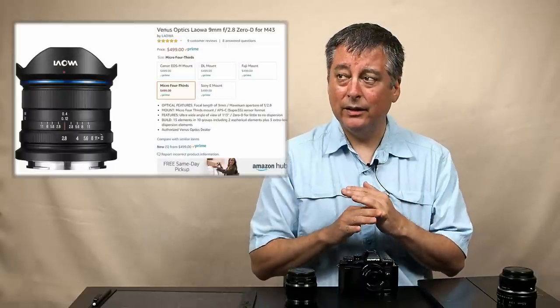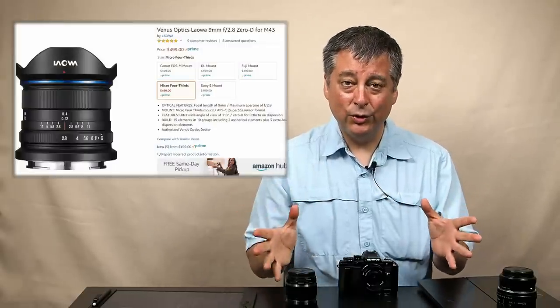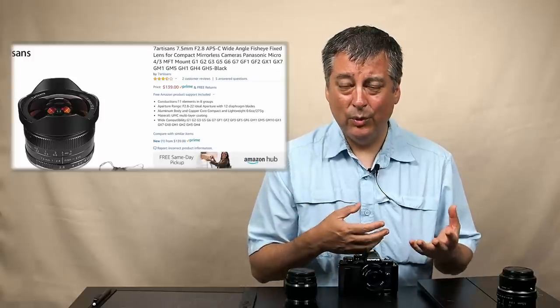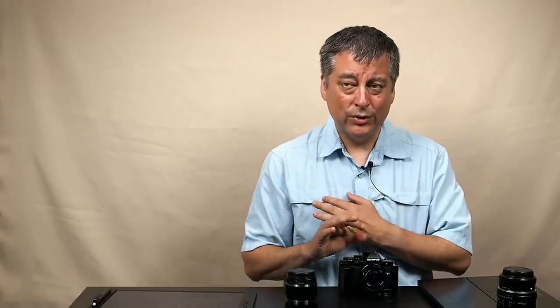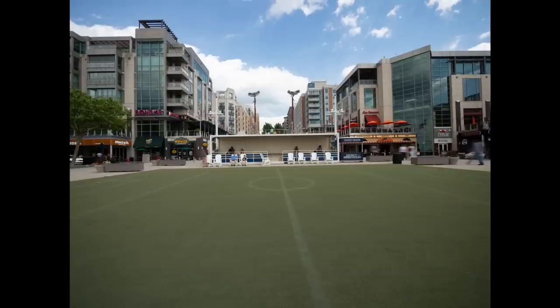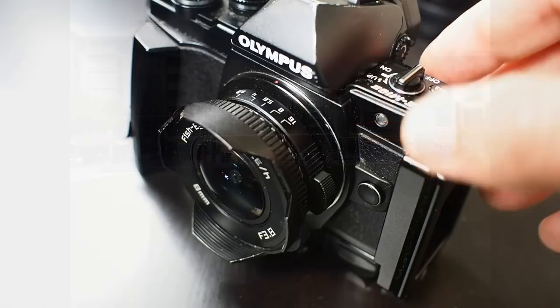The Laowa has a 7.5mm rectilinear lens at f2 which was on my short list. There's also a 7.5mm fisheye lens for about $200 at f2.8 that was on my short list for astrophotography. I never considered those for professional work because of the fisheye correction built into the camera, which helps me compose shots on-site. But for most of us, we don't need that — we just want a good alternative.